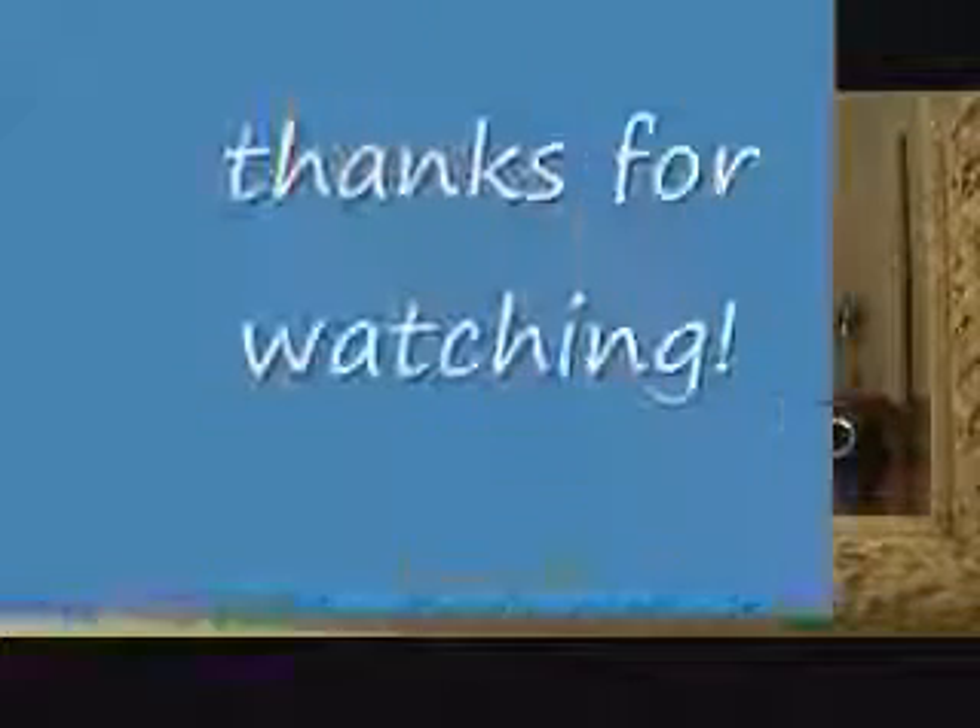That's all I got for this time, but I'll be back with more videos. Thank you.